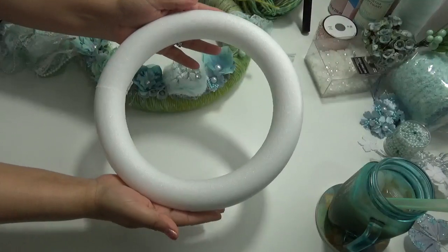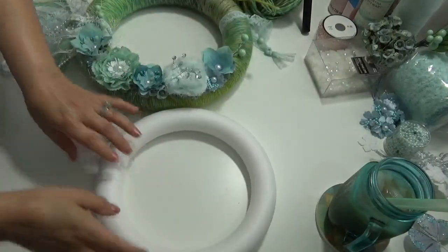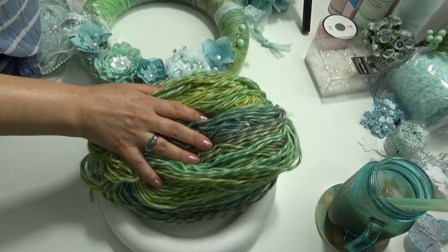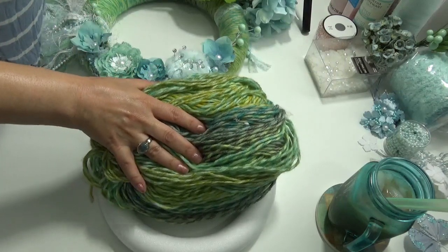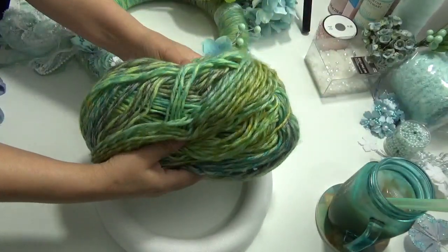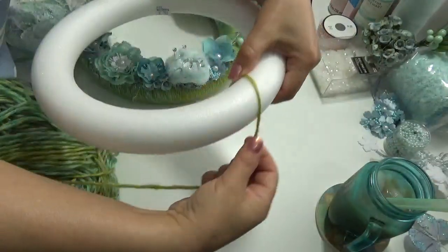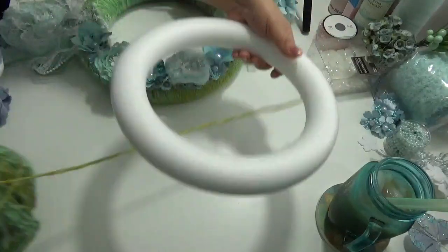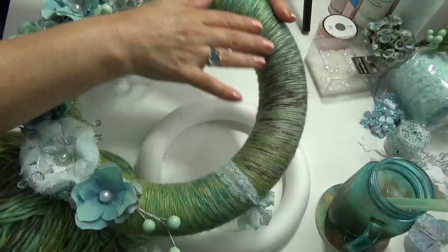I started off with this foam ring to make wreaths — they sell it at any craft store — and then I also bought this yarn from Michaels. I got it from their clearance section. I don't have the packaging, but this whole thing was three dollars because it was on clearance. I wrapped this yarn all the way around this ring and this is what it looks like after it's all covered.